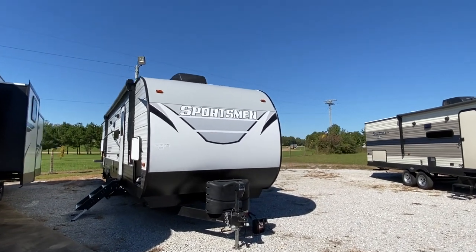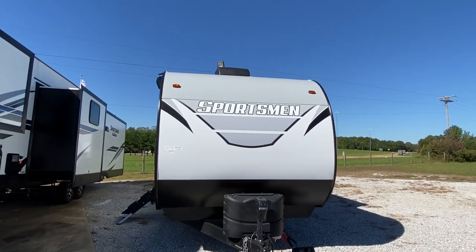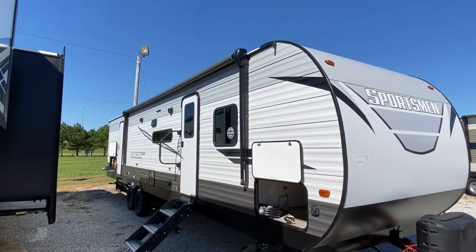Hello everyone, it's Clay with Camper Masters and we are doing a Sportsman today. We hope to help you find the perfect unit that you're looking for. Remember, we do campers, fifth wheels, travel trailers — got a toy hauler coming too.